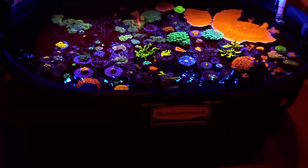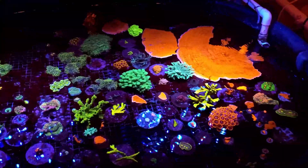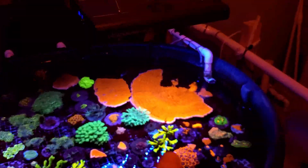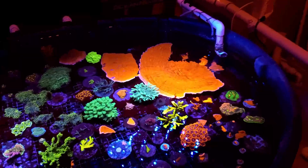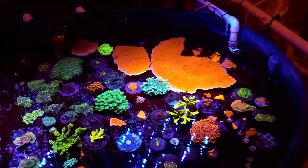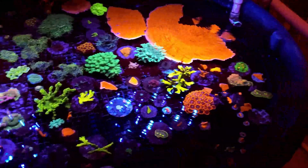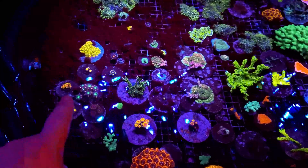This is frag tank number two — the 150-gallon Rubbermaid. I'm using this right now for a few of my SPS colonies. I have another video coming out soon: I removed the big red montipora from upstairs — it was almost 17 inches around — and put 10 different SPS, some of my favorites, just tiny little pieces on that rock to eventually grow out over the next couple of years. Right now I have frags I've made: green star polyps, a ton of red monte from when I broke it up, some acropora satosha, multiples of Utter Chaos.